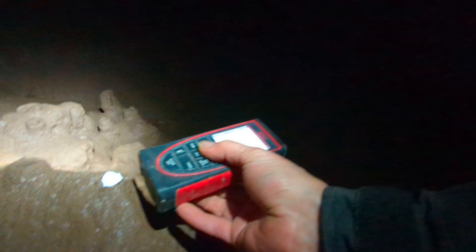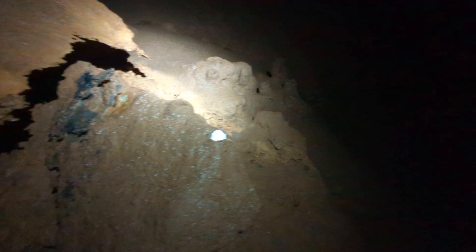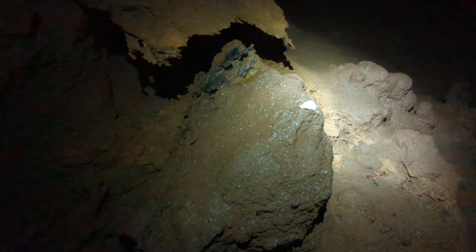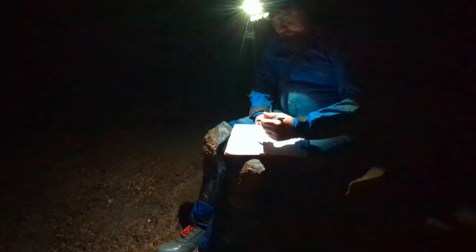All right, ready for LRUDs. Left is 8, right is 27, up is 4.8, down is zero slash two. It's a little piece of rock breakdown on the left side of the passage. I'm getting our last station for the day, marking it as a recoverable so when we come back we can pick up where we left off. We just took our last survey station - good thing too because Jason's almost out of paper. We'll add up later how much we did today.